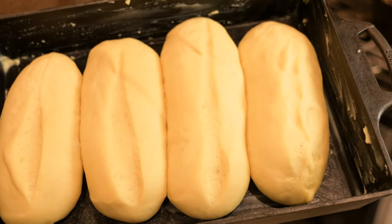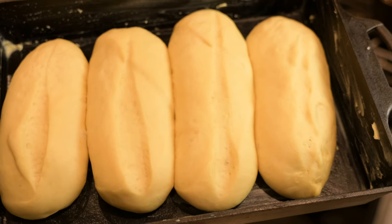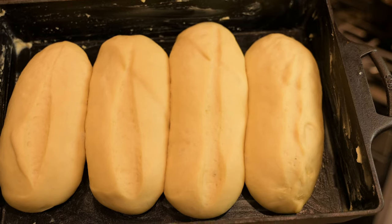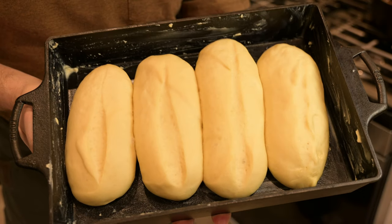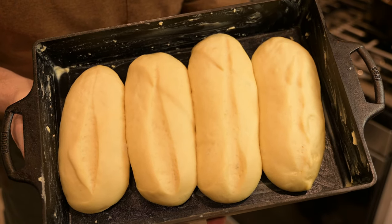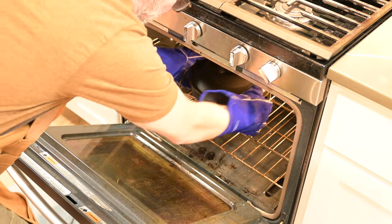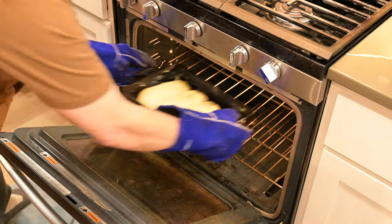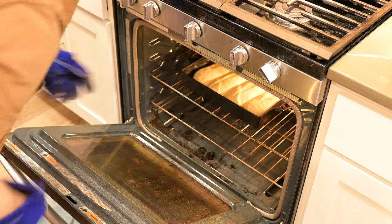We end up using this roast recipe as an ingredient to many of our other recipes. Tonight, what we're having are po' boy sandwiches — I tell you what, we're looking forward to them. What I'm going to do is put these rolls in that hot oven and let them cook while I sear this roast.